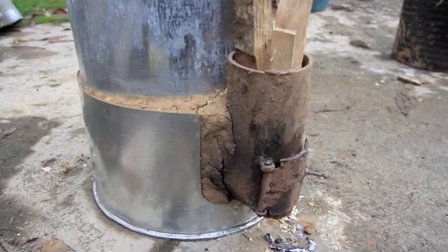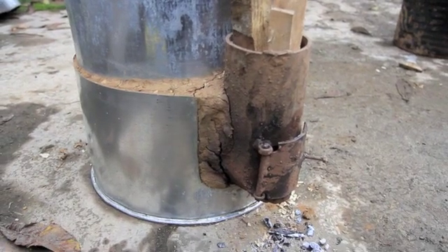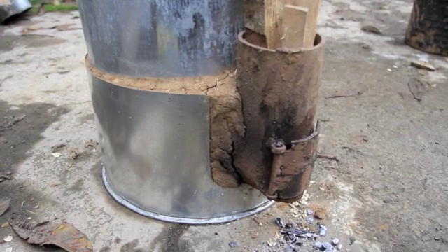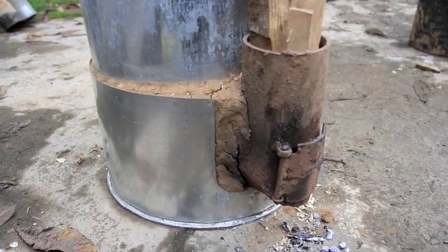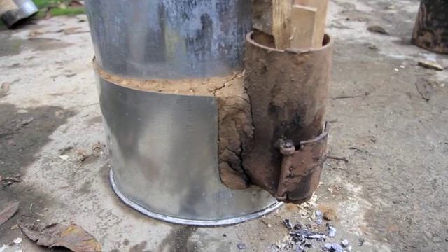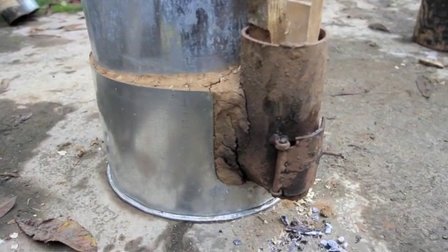Inside, the bucket is filled with a clay and sawdust mix around the heat tube, and then clay over the top — a cob kind of mix. That makes it heavy and stable, and it also makes it retain some of the heat. I guess it will weigh around 50 kilos when done, so it's portable but not easy to move around.